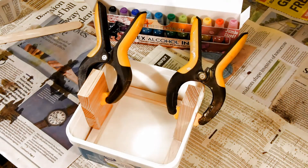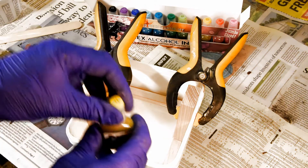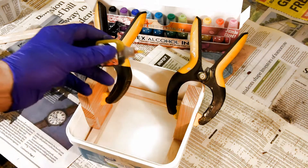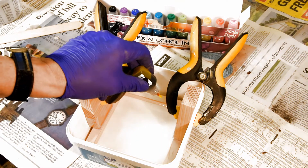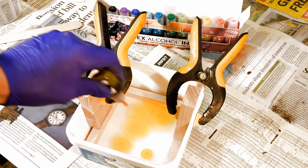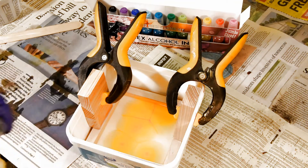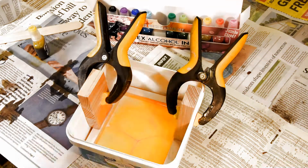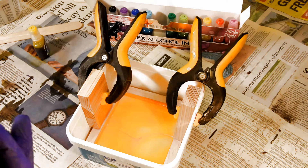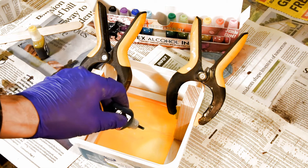Now I'm going to go ahead and start playing around with the alcohol inks. Start with a little bit of yellow. You can see how that color is spreading pretty rapidly, and it is leaving a little bit of a haze between them. Going to put a little teal on top. For those who don't like my color choices, recognize I am not a painter.